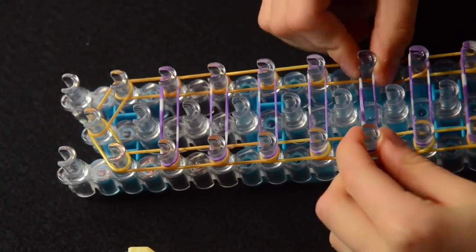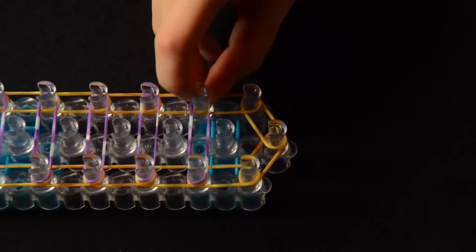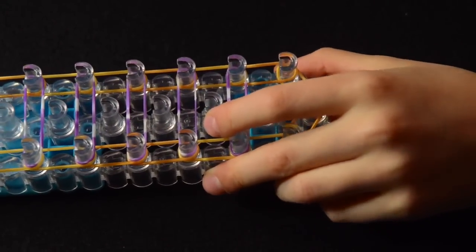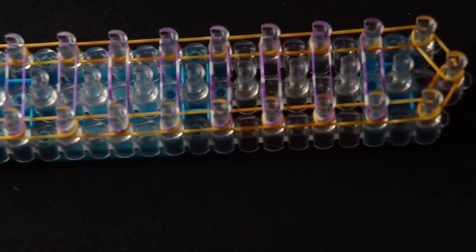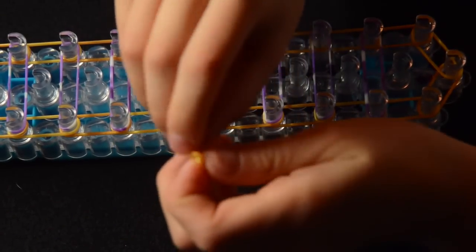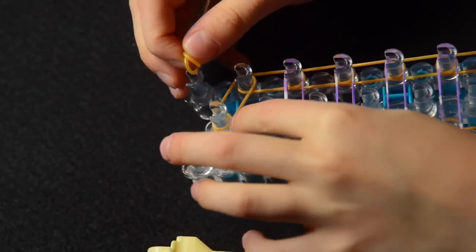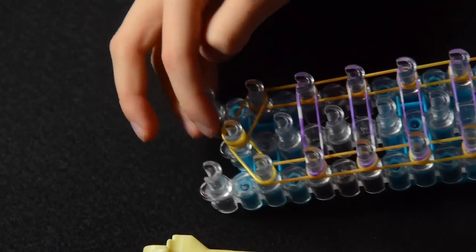Push all your bands down so it looks like this. Now we're going to add a capping band. Take one rubber band, twist it into a figure eight and put it back over itself, and place it on this last middle peg, right here.